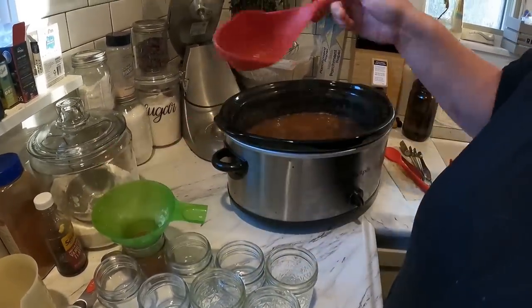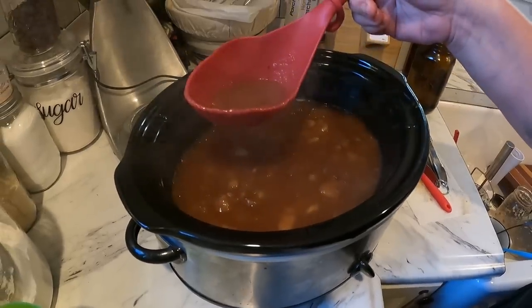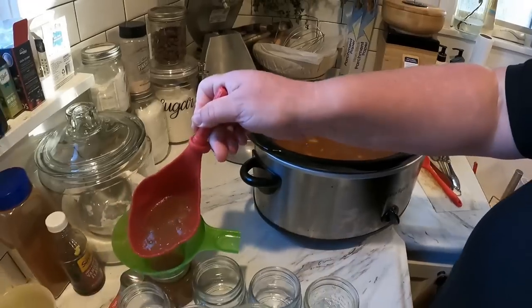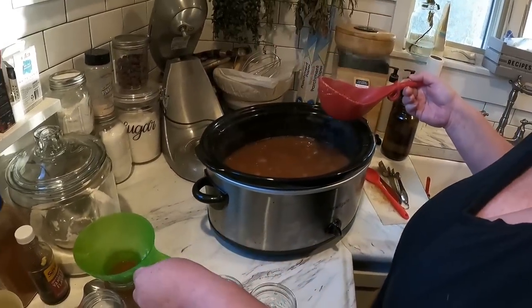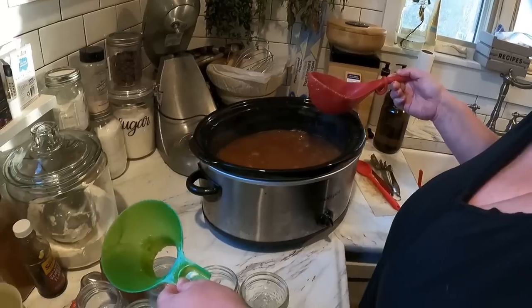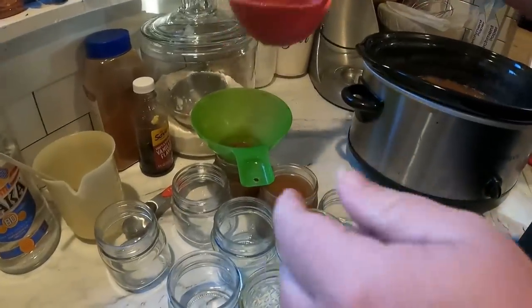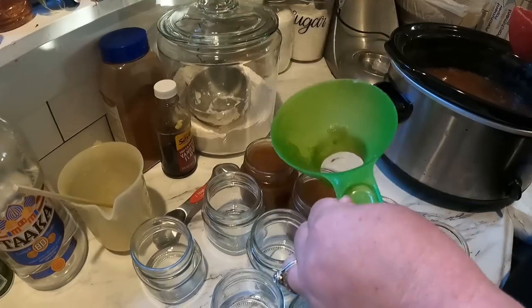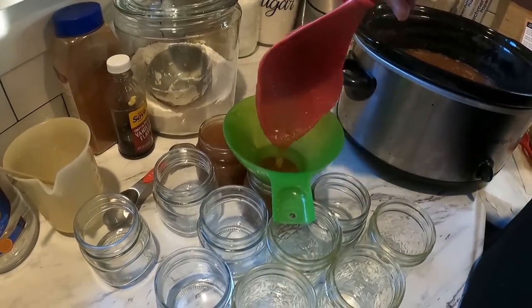Now it is time to start ladling the apple butter in. It smells so good. You can see about how thick it is — really this is just preference, however thick and chunky you want it. As you can tell, we've got some apple chunks in ours. A lot of apple butters don't have any apple chunks at all. She's going to fill these up and the headspace required is a quarter inch.